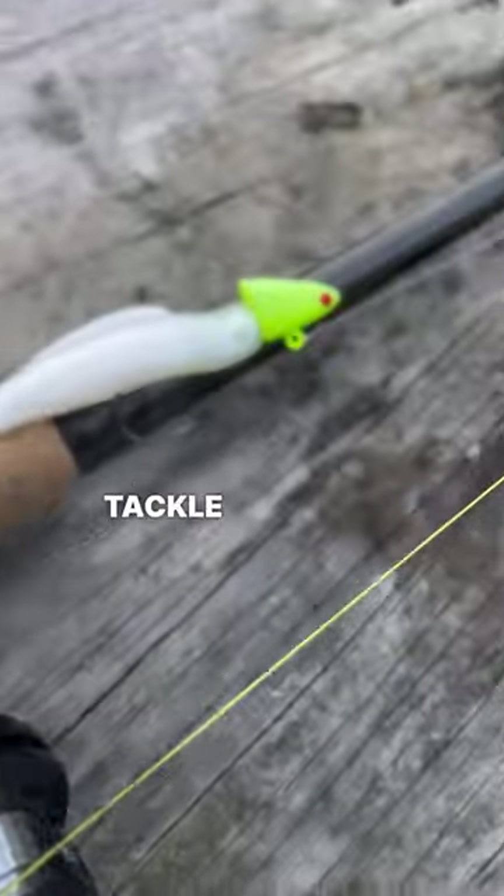This is my go-to setup for light tackle fishing on the Chesapeake Bay, especially for striped bass.